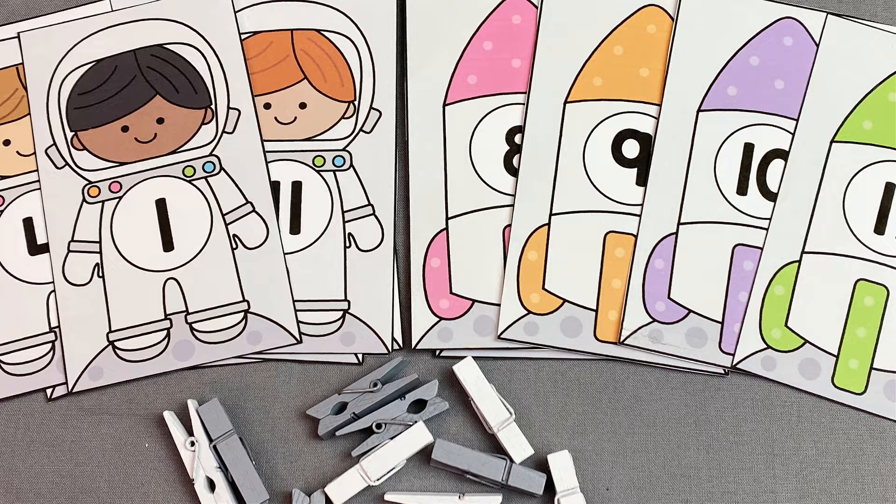Hi everyone, today I want to share with you Space Number Match. This is a membership printable, but it is available to everyone until Monday, May 1st, 2022. You can find the link to download in the description box below.